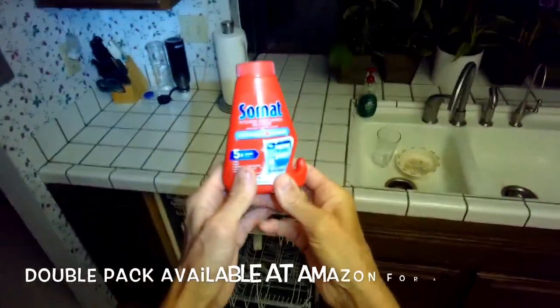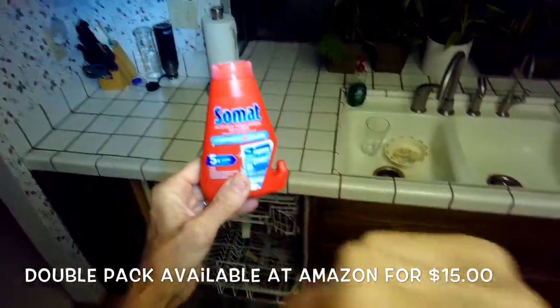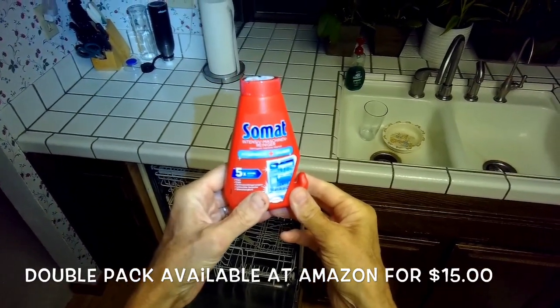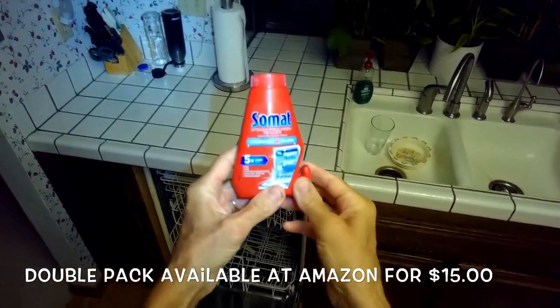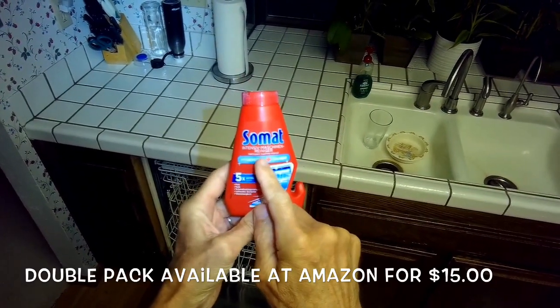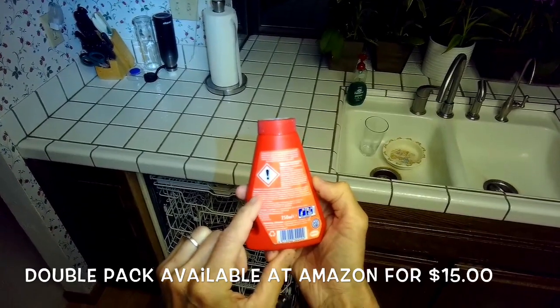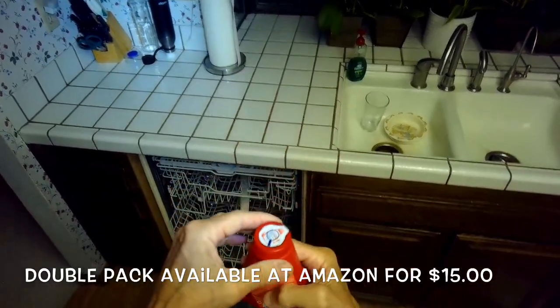This is Scott the fix-it guy. Today we're using a Somat dishwasher cleaner. This is something you can use about every six months to maybe every year. It's actually a German product and the directions are here on the back, but they're all in German, so I'll go over quickly how this is used.